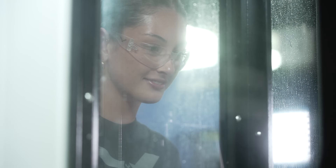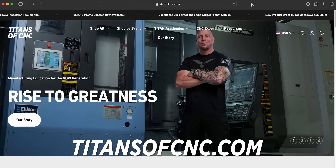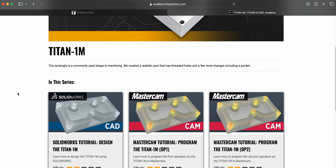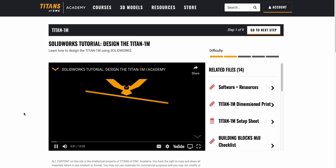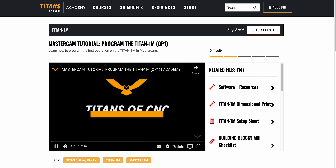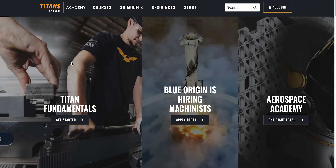The best part about this process was that I got to completely teach myself from start to finish through the Titans of CNC Academy. If you go to our website, it's super easy to access and it's free for everybody, so you can educate yourself on CNC machining. The first step is the CAD tutorial — we use SolidWorks, and Billy's going to walk you through step-by-step on how to design your part. After that, you can go to Nicole's tutorial where she will teach you the step-by-step of programming every toolpath to get your part ready to be machined.